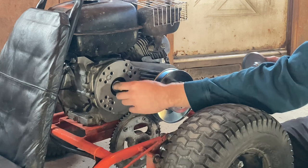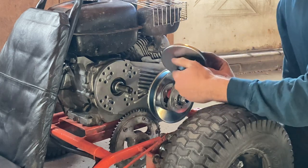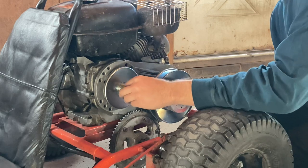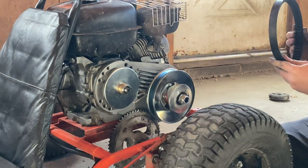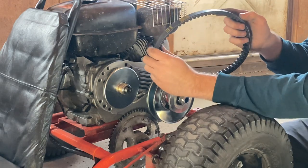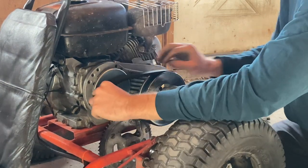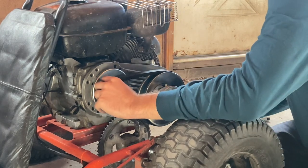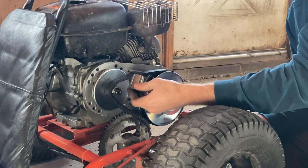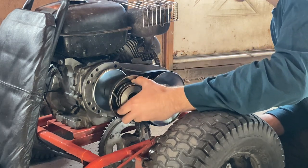There's a washer that came in the kit that I already put on. For the belt — the flat side goes on one side, and the angled side faces out. We've got our belt on there. Now we've got this piece with splines that goes on the very end of the crankshaft, and this part of the pulley lines up with the teeth on that rear end.